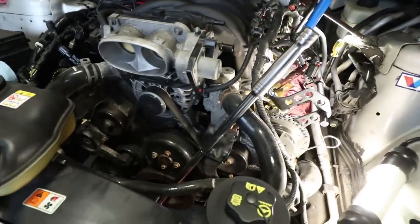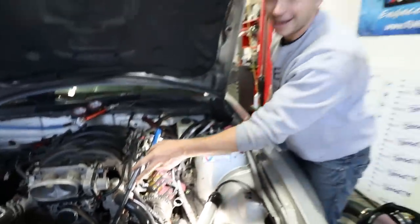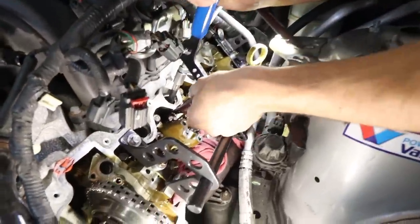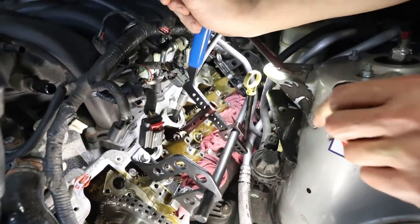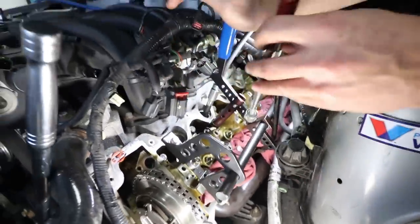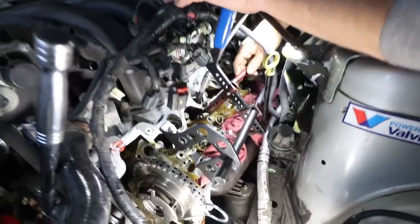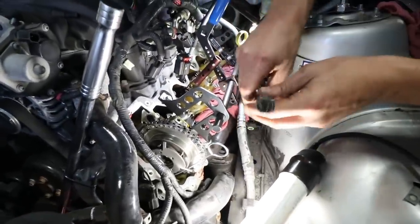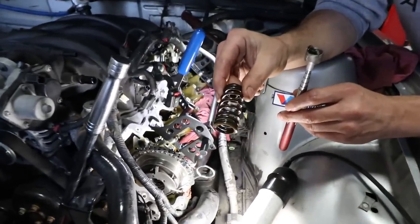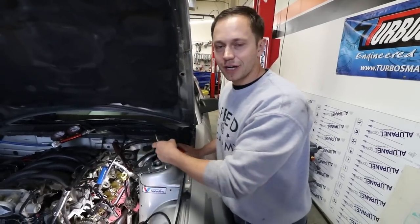We're compressing and pushing compressed air into the combustion chamber, which theoretically allows me to push down on the valve. I've also got a large magnet tool to grab the keepers. Look at that — our keepers are off, which allows me to remove our valve spring.